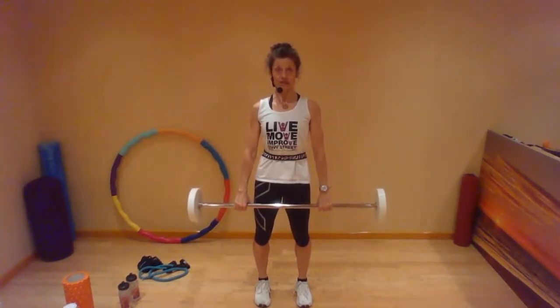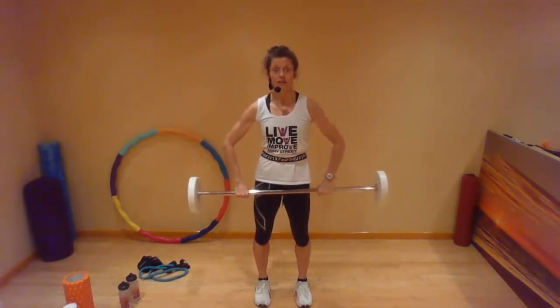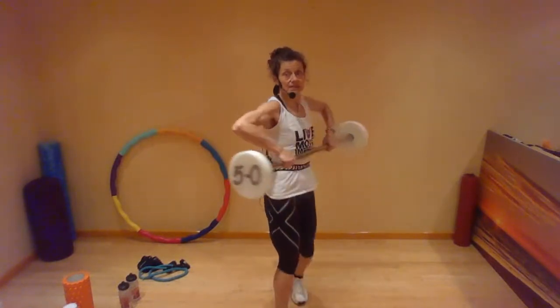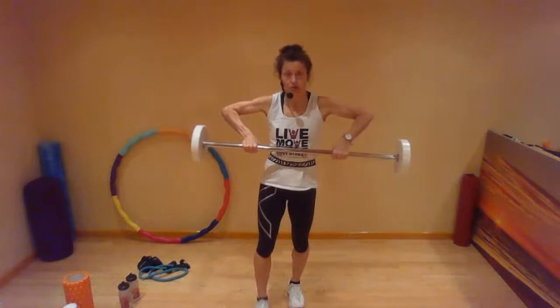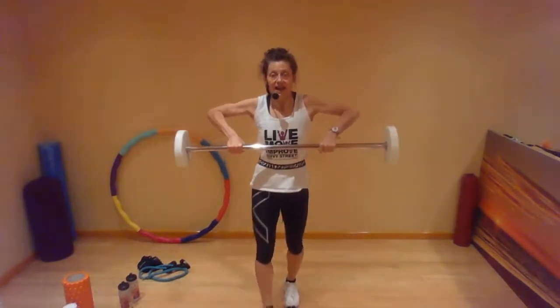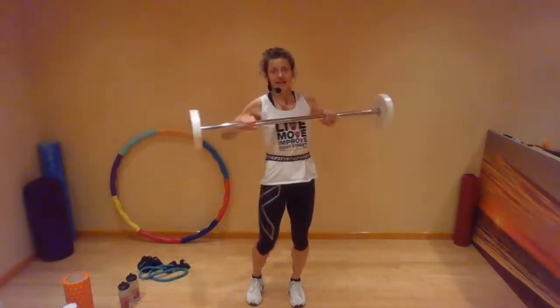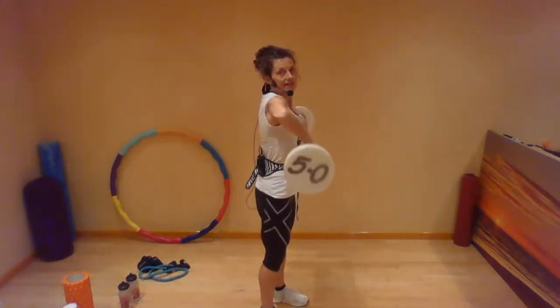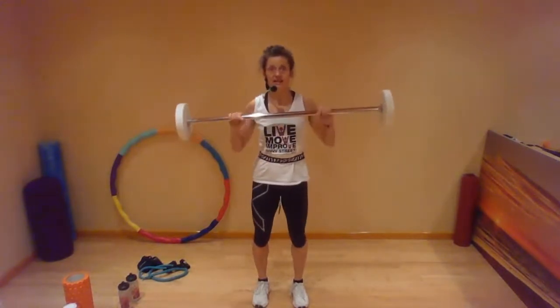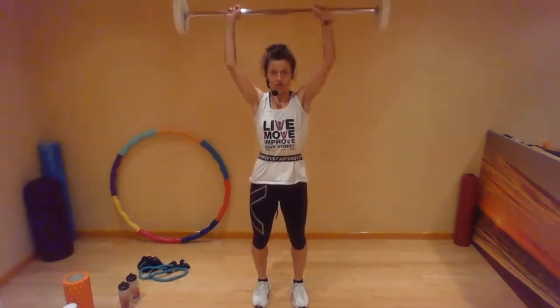Stand up tall. Pull your tummy in so you've got a good, strong core before you start. Slowly bring that bar up the front of your body so it's touching your body. Your elbows lift and the bar is close — you come to around about the heart rate monitor line or the bra line. You rotate — you don't pull the bar away from your body. You rotate and then you push the bar up to a shoulder press.